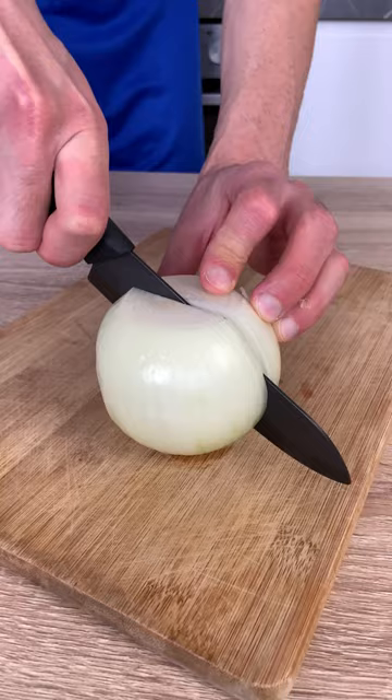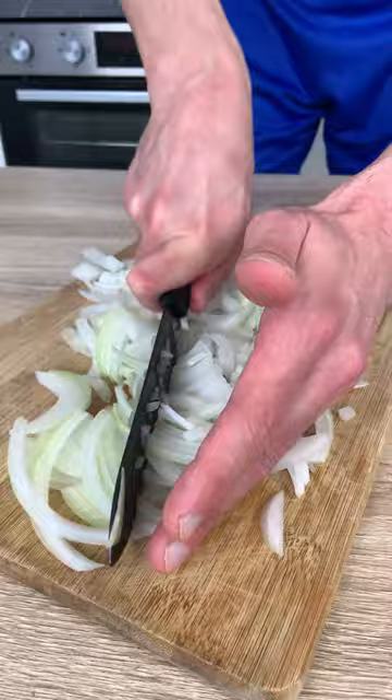For this recipe, we use onion, carrots, tomatoes, and zucchini, but you can use all the veggies you have in your fridge.